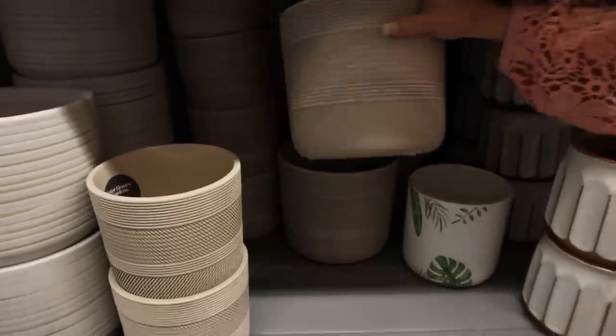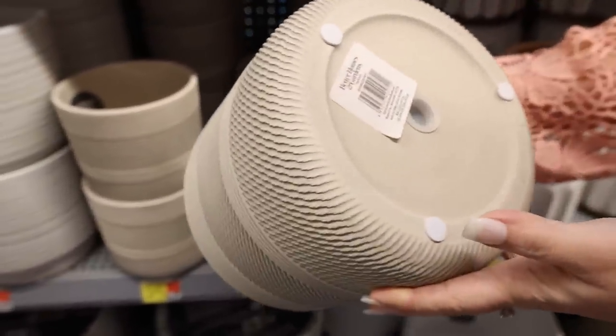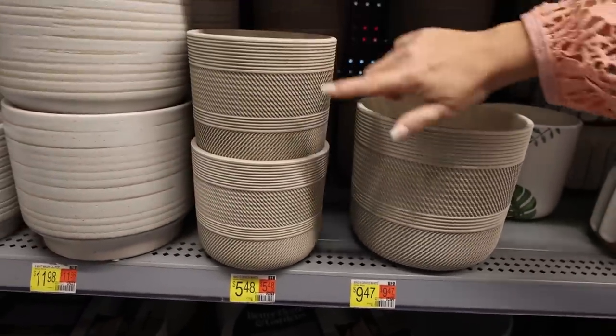This planter is so gorgeous. To me, this looks so high-end in this beige color. This is an eight-inch planter and you can get it for $9.47. They also have a smaller one for $5.48.